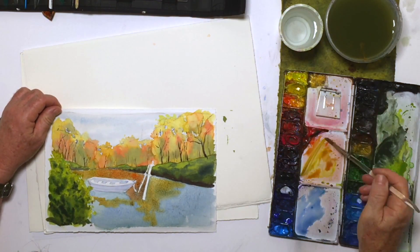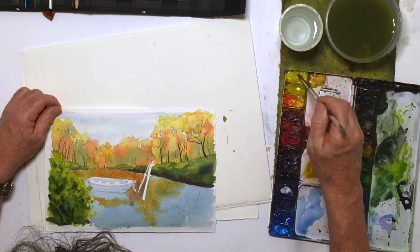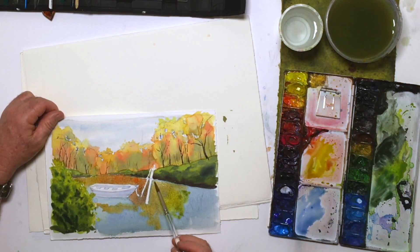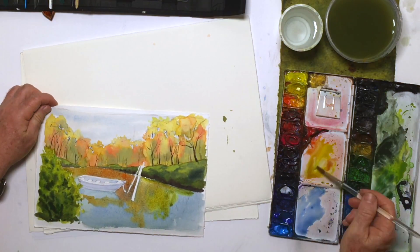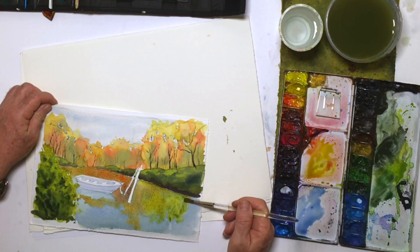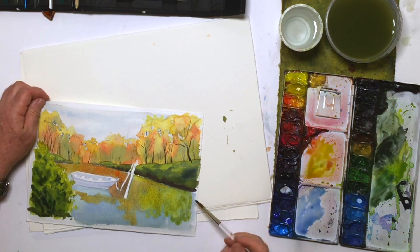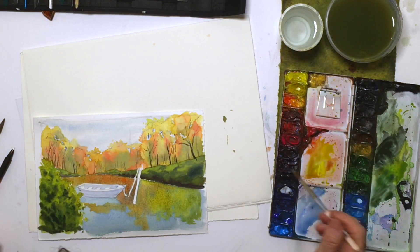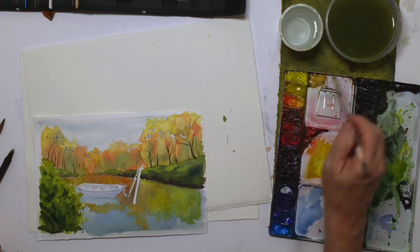I'm going to show you a technique for lifting out the reflection of the boat, but let's get this while we can. Getting all these nice yellows and reds, a few windows. What's going on up above is going on down here below, only a little more — not quite as defined, because it's on this moving river surface.